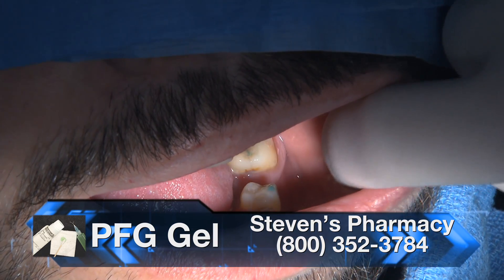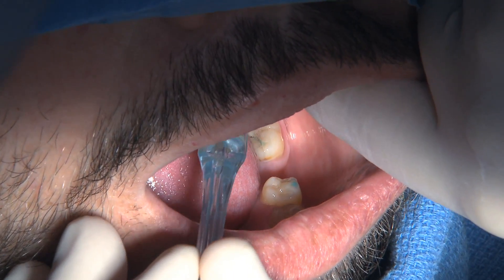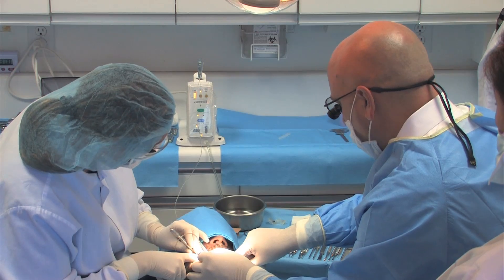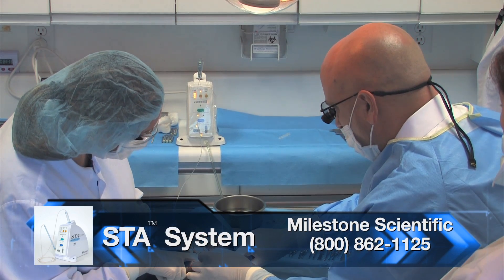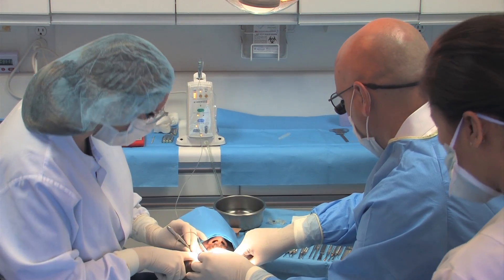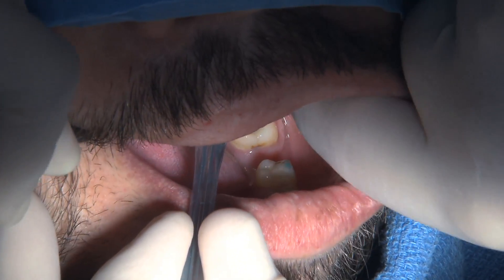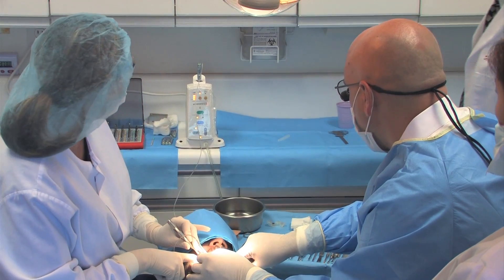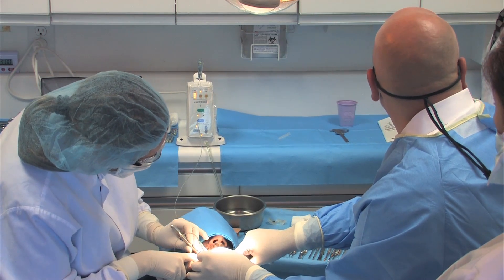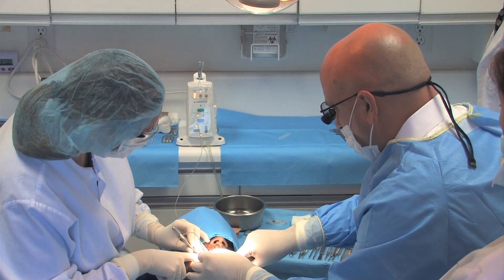I'm placing some PFG gel and giving a lower block, because it's my first implant — further down the road I might feel comfortable with just local anesthesia in the area. I'm using the STA device. Usually I use it for single tooth anesthesia on a lower molar so I don't have to give a block, but I love using it for blocks too, because I can put a second carpule in without removing the needle — changing the carpule at the back of the unit itself. It just seems like one shot to the patient — a patient-friendly way to give a lower block.